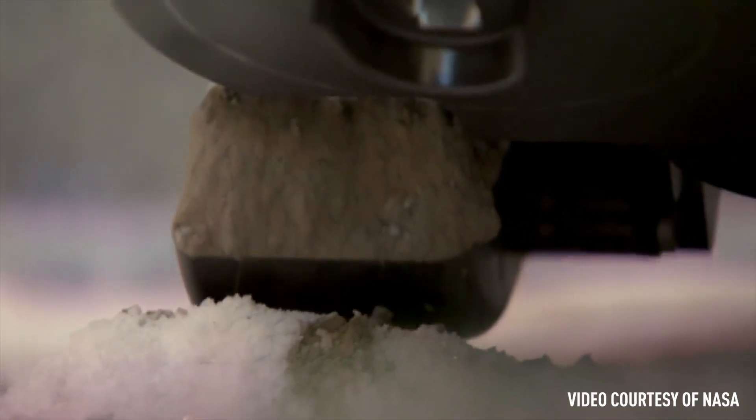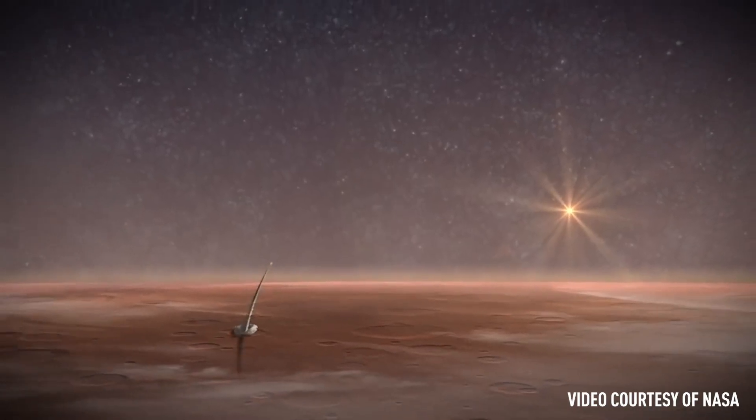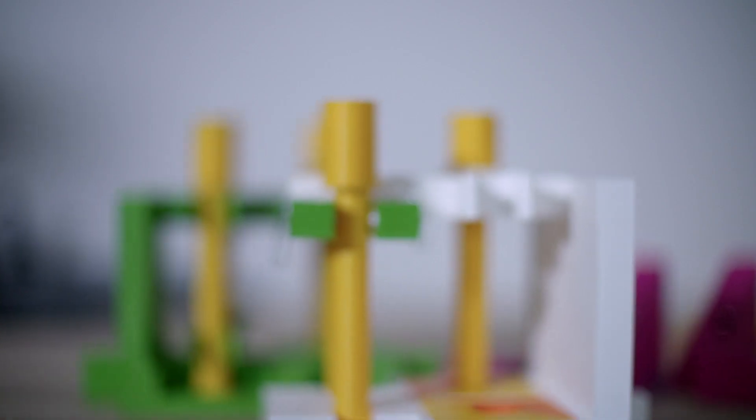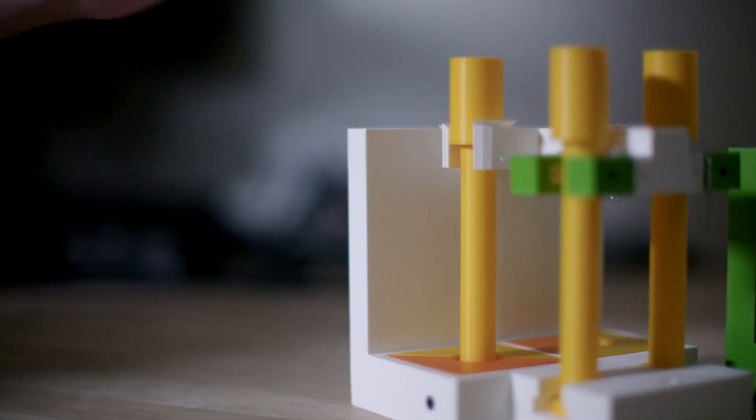We've been sending rovers and satellites to different planets for decades, but the Mars Sample Return Mission will be the first time we have brought back samples from another planet. The "parking lot" is another name for the storage unit that I've been designing. It's a temporary place for the sample tubes to sit in while the rover is driving around.